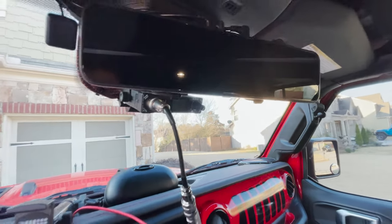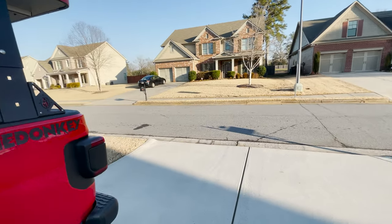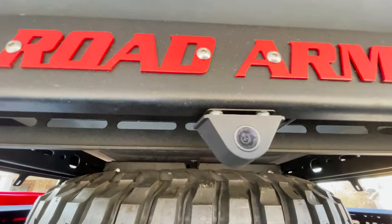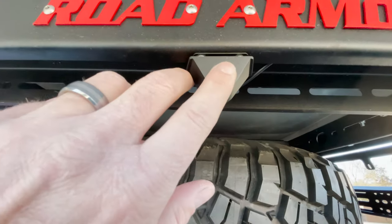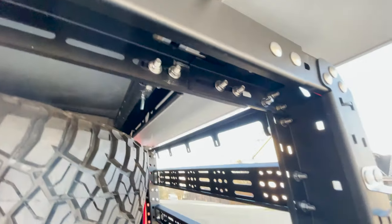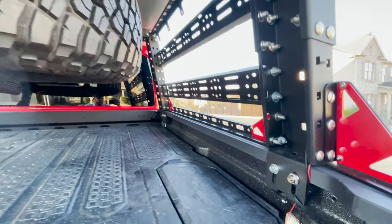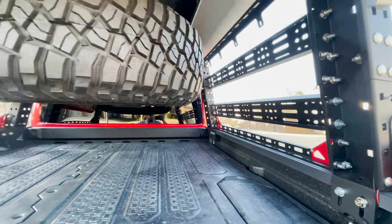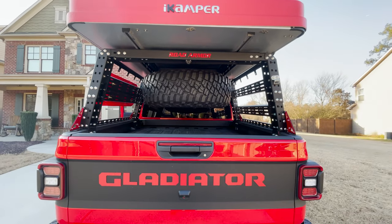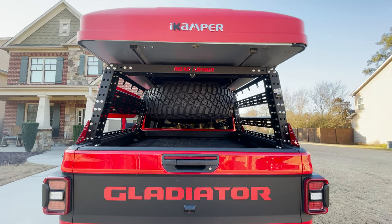Let me get out and show you where I mounted the rear camera. Right here is where it's mounted on the rack — it's a little dirty right now. I ran the wire straight down and it comes out underneath the bed of the truck, then I zip-tied it all the way to the front. Here's a sneak peek of the full setup.